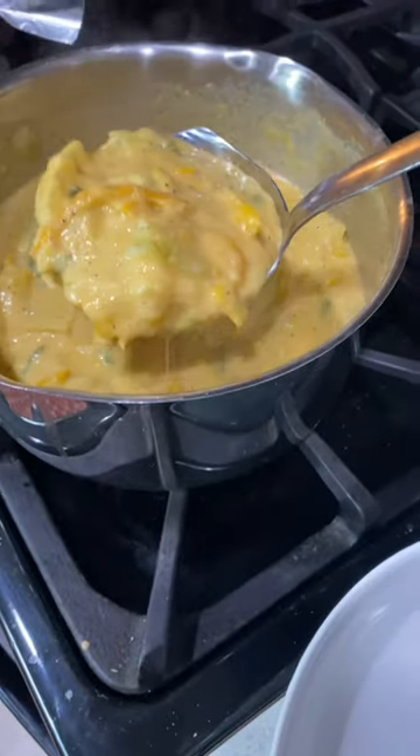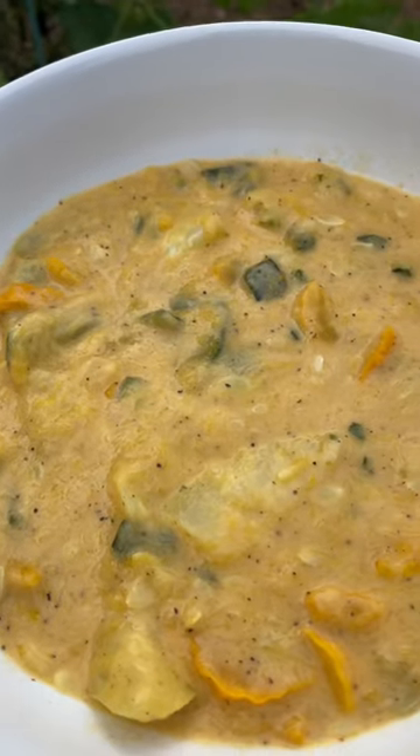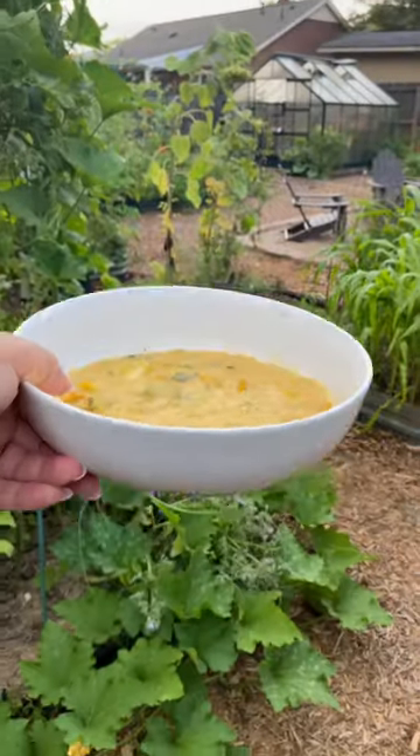Here in the south we call this stewed squash. I don't know if this is a specific southern dish — you guys will have to let me know — but it's basically like mashed potatoes meets macaroni and cheese meets squash, and it is just so comforting, so cheesy, so so so delicious. Thanks garden!